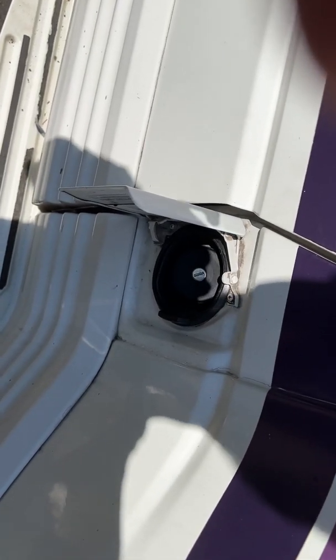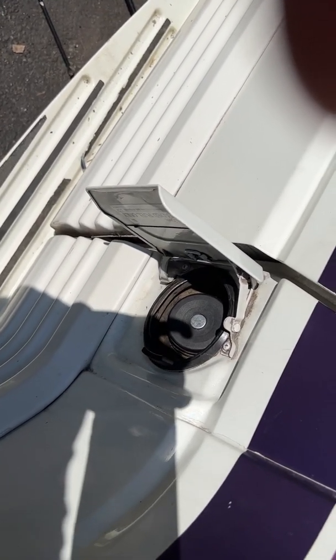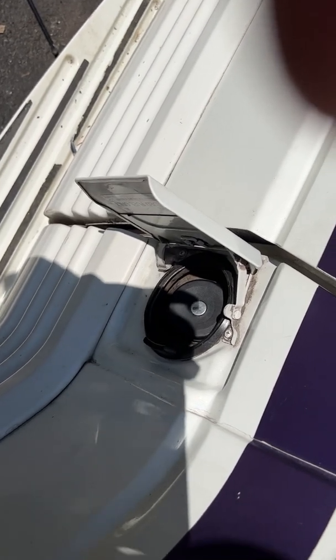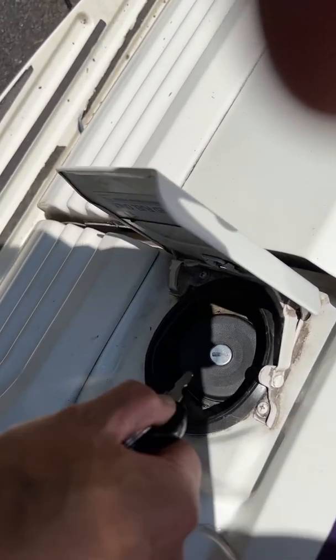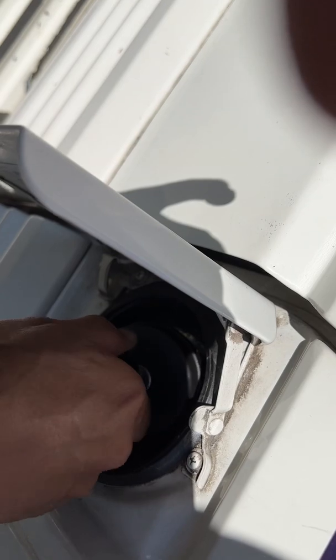Today we're going to investigate the problem on this 1995 Rialto, which is based on a Eurovan. The problem is that in extremely hot weather, when you open the gas tank you'll hear a lot of fumes coming out, meaning there's pressure building up in the gas tank.